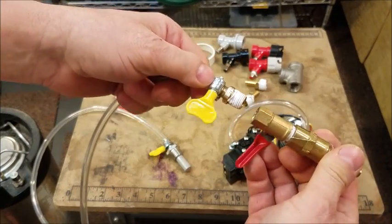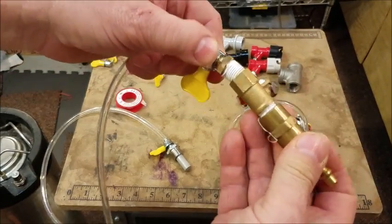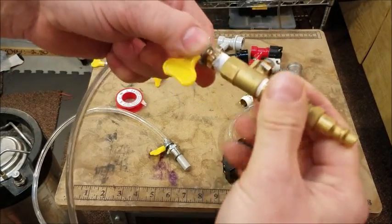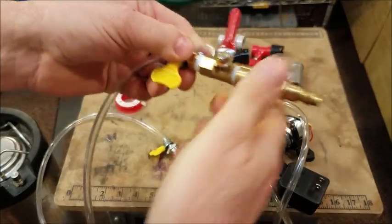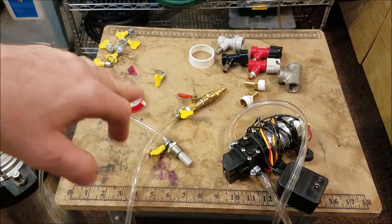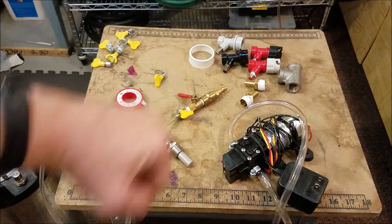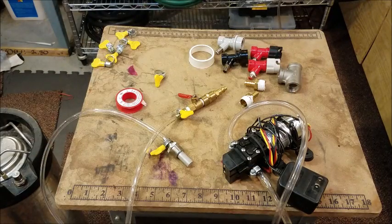Now I'm going to put it on here. You'll notice I did put Teflon tape on all the fittings. I'll tighten that up with the crescent wrench. Get these two fittings over here on the tee and we'll be ready to hook it up to the pump.